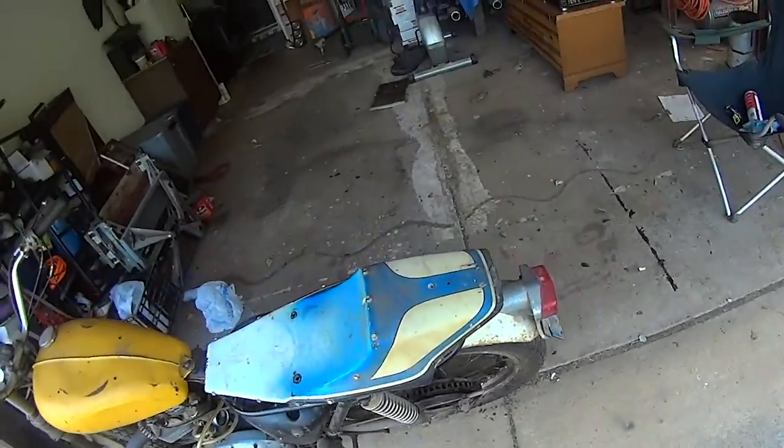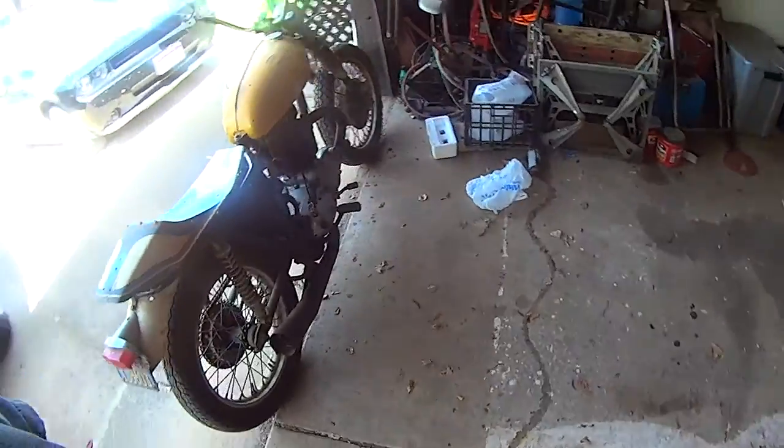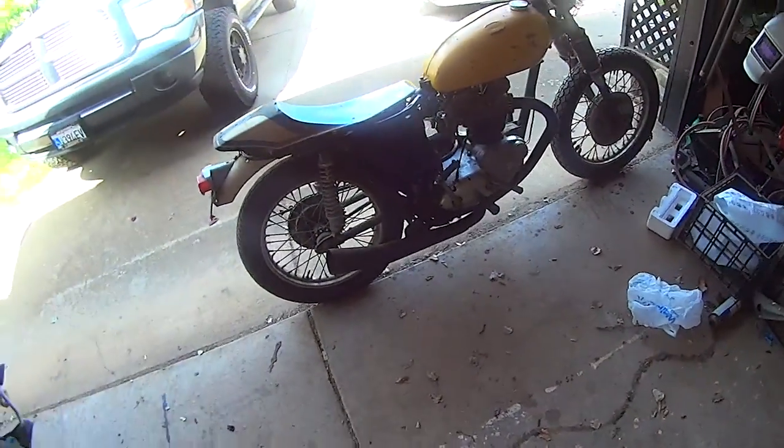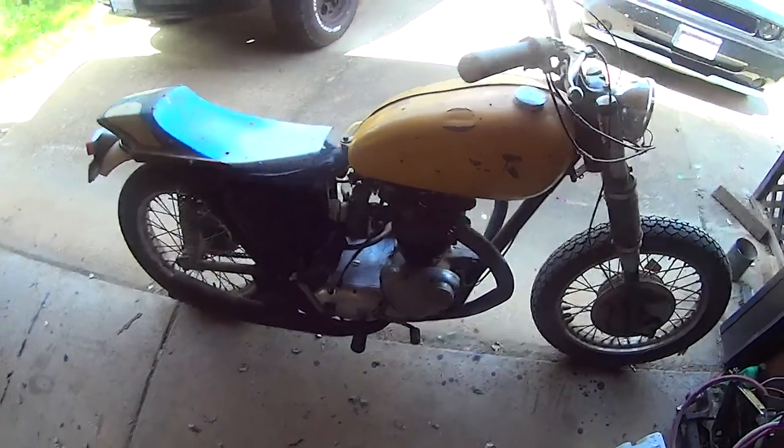Hey folks, this is Otis of Otis Ingenuity again. One more video of the 65T120C. As you can see, I've gotten it cleaned up pretty well. A couple hours work and some carb cleaner does wonders.